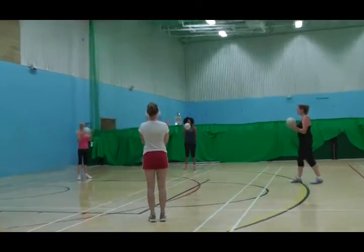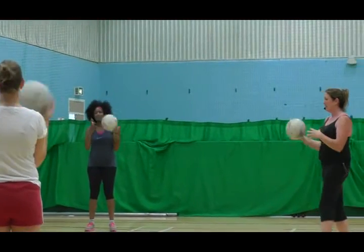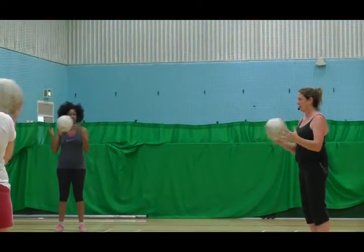So if a ball's coming towards you, your hand is what's going to initially control that ball. So if you can, start moving your hands a bit further apart.